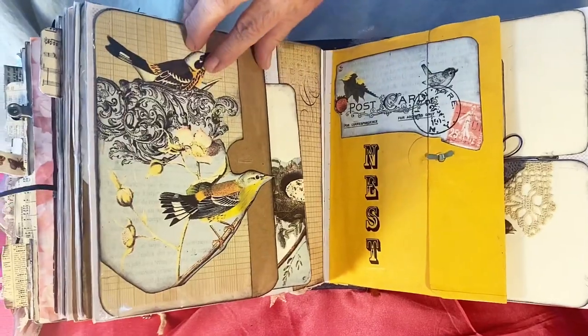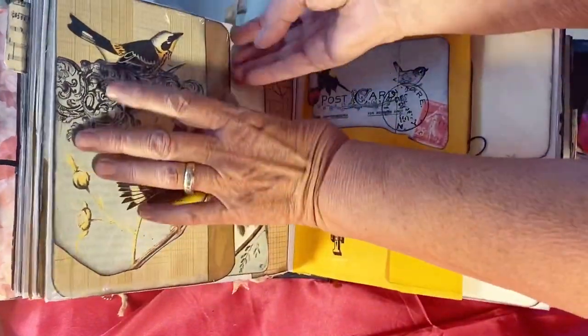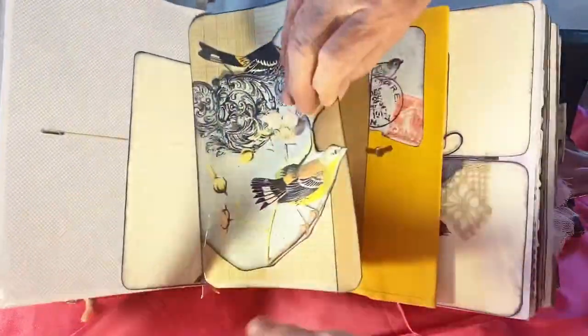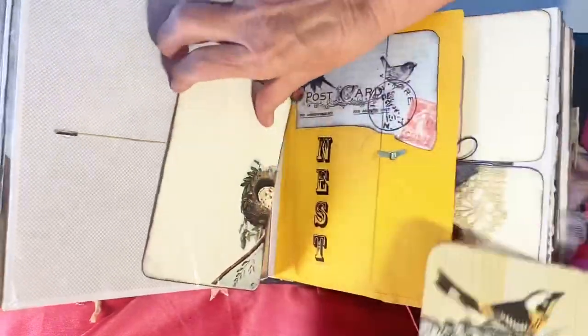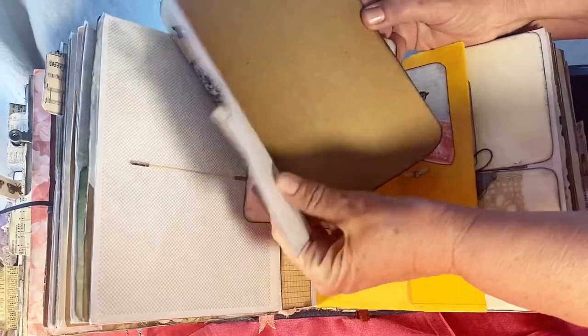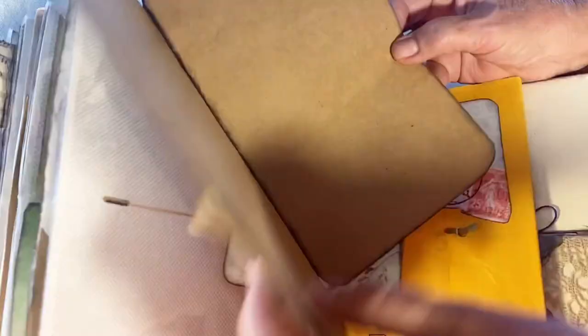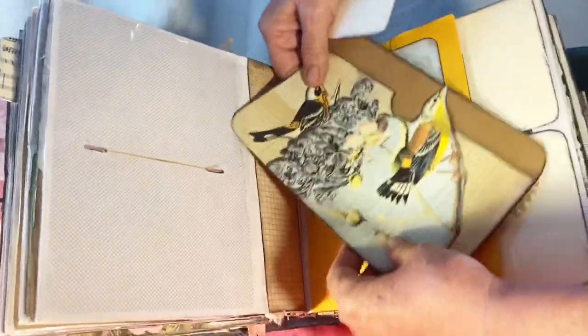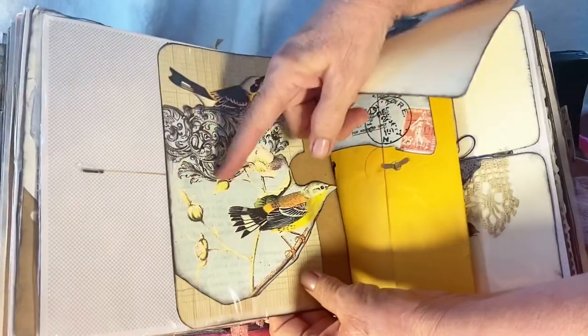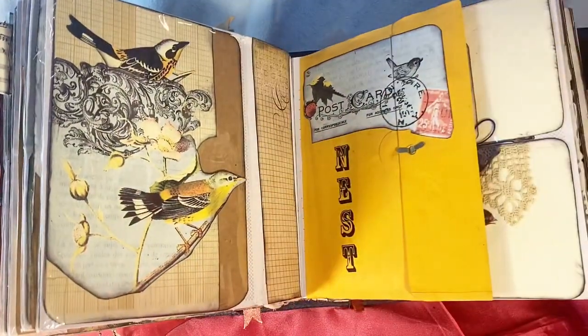This is from a calendar and a file folder here that pulls out. You can see how the original picture album was — the holes were there. This is string run to the other side and tied. This is a file folder with the bird on the front. You can write in there, and it also opens up. What I did was tie the string behind the plastic and the folder fits over the string to cover it up.